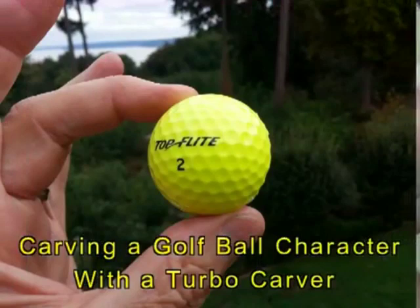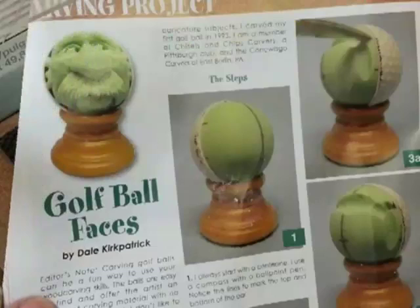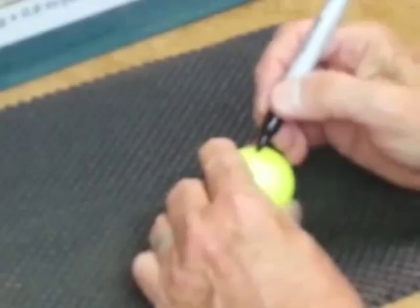I'd like to show you how I carved a face in a golf ball with a turbo carver. I read an article in 2010 in Carving Magazine by Dale Kirkpatrick, who gives some great guidelines and instruction on how to carve a golf ball face with more traditional tools such as a knife.